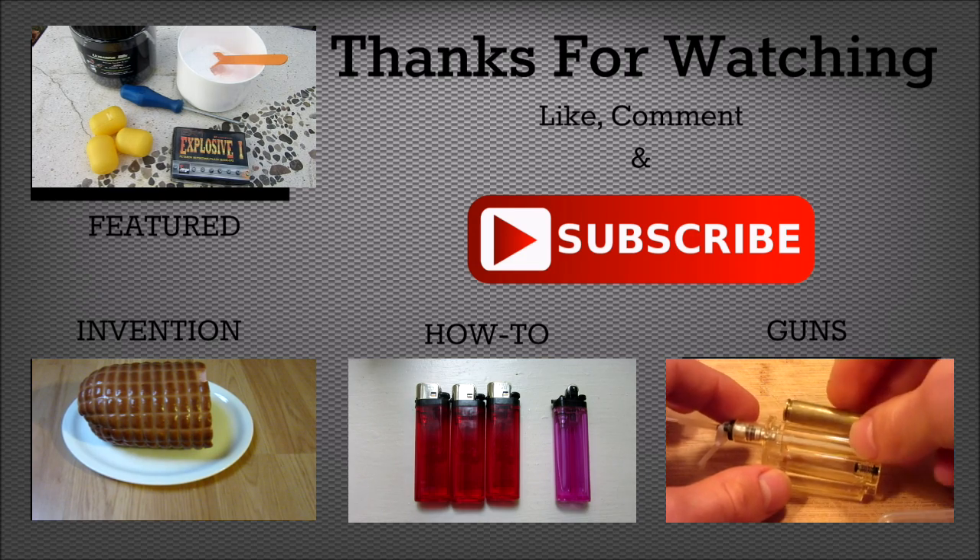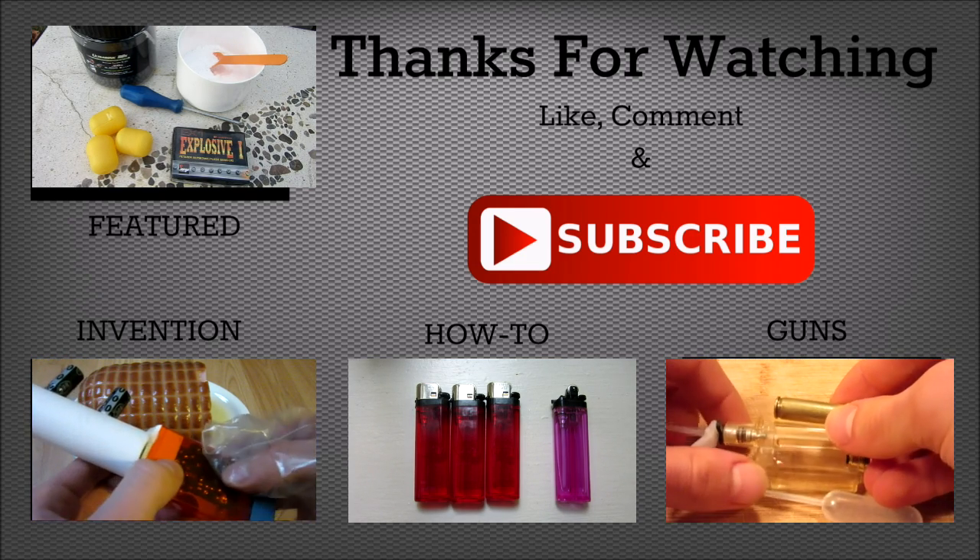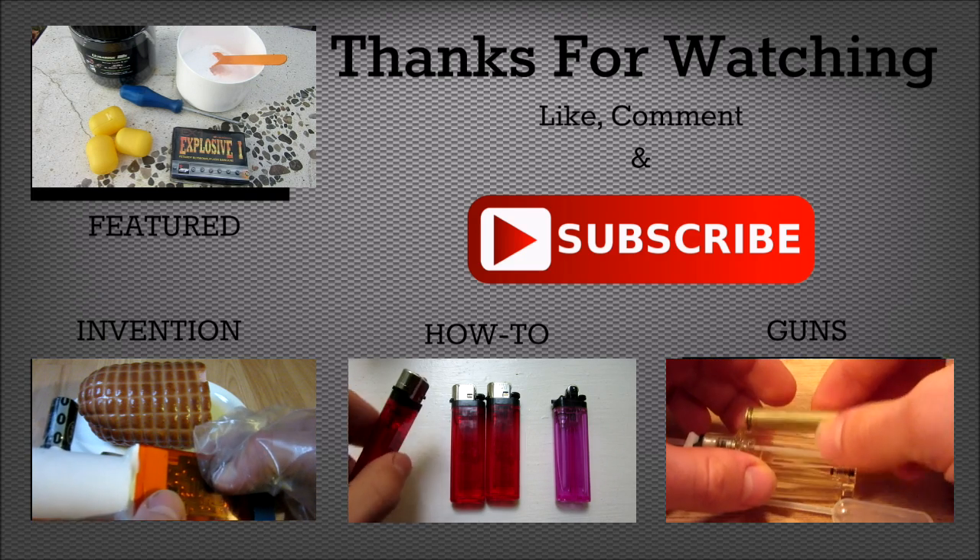Hey guys, hope you enjoyed the video. Do me a favor and click that big red subscribe button right there, and also check out some of my other videos by clicking the links on the screen.